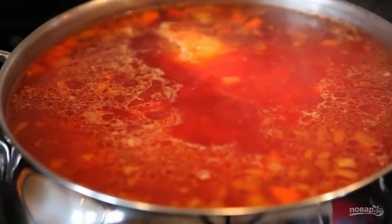Put out the tomatoes in a frying pan and add to the pan. Add spices: bay leaf, black pepper, and garlic clove.